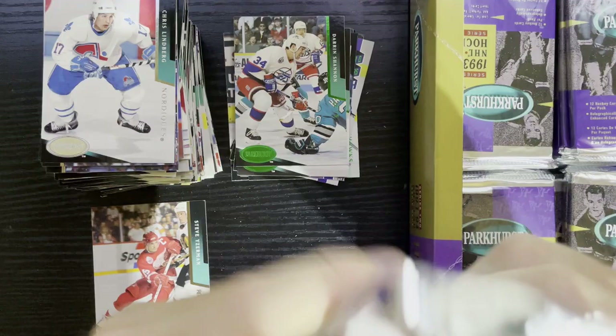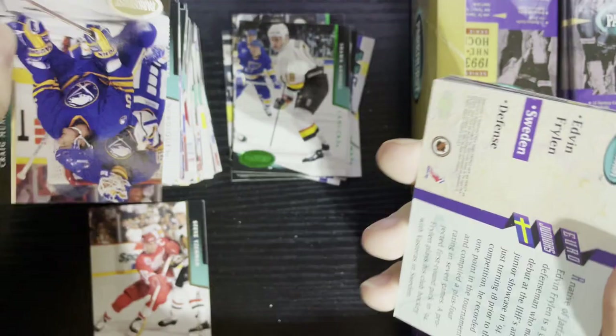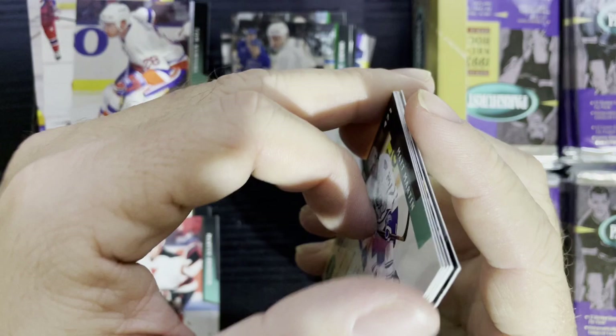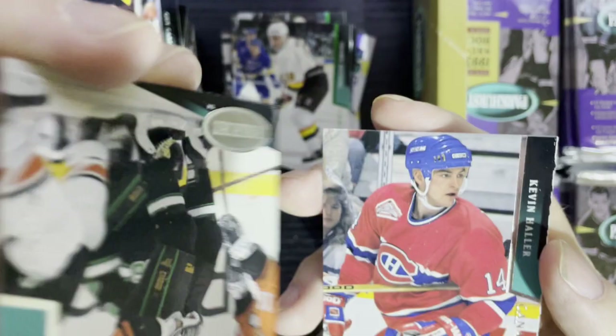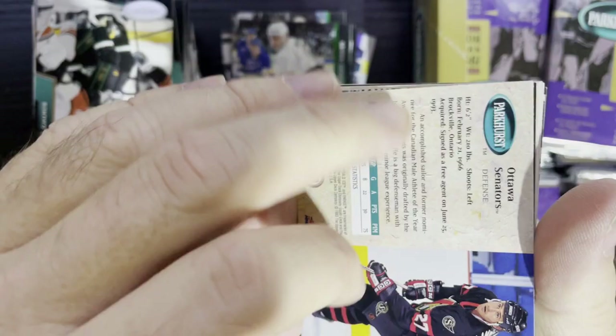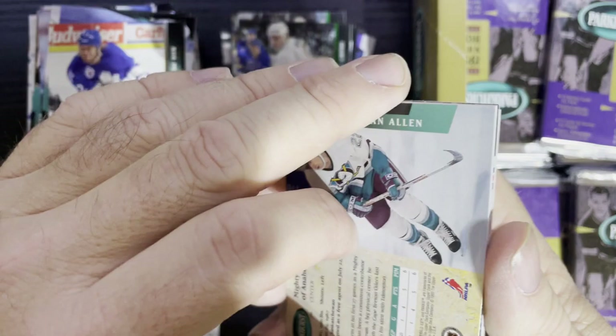For a history lesson on Parkhurst — Parkhurst was huge in the 50s and then went away. There's our Emerald Ice, Sean Antoski of the Canucks. Then they brought it back through ProSet. Remember ProSet? Those cards they made eight billion of. There's Martin Brodeur — that will have some value. ProSet did it for a couple of years and then Upper Deck bought them out and started producing Parkhurst. I believe this is the first year of Upper Deck Parkhurst.